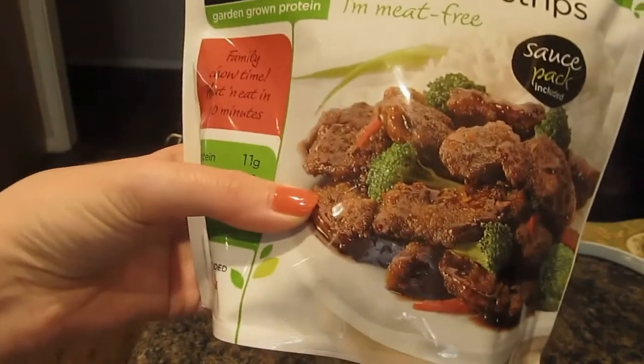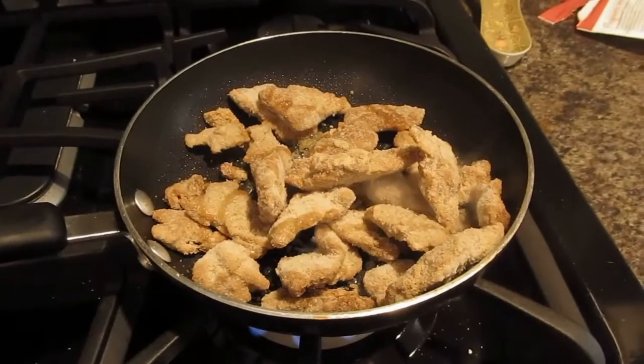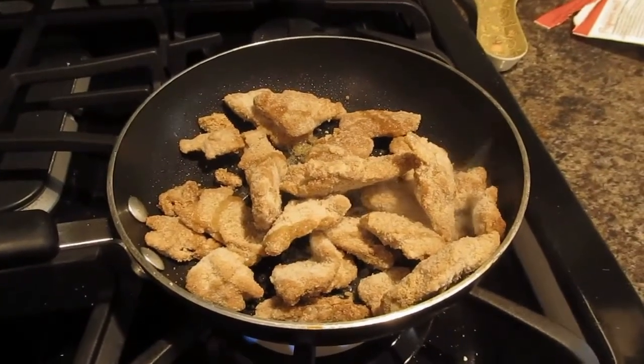There's a meal idea on the back of this package. As you can see on the front of the package, they're basically showing you how to do it. You're welcome to do that instead of what I'm doing if you picked up this item. I'm going to sauté these in vegetable oil for approximately 10 to 12 minutes.